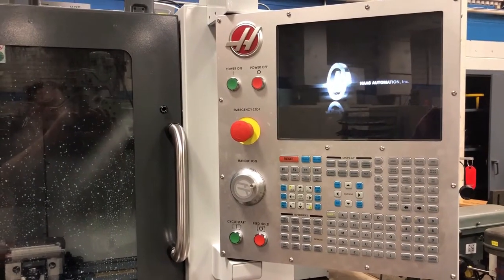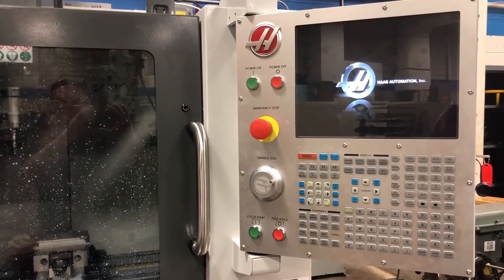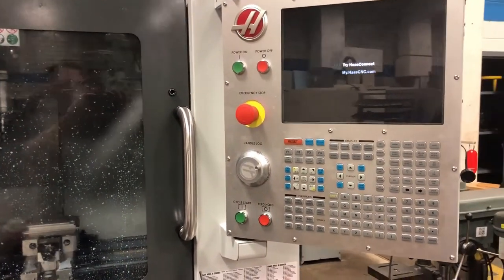Now there's something we have to do with this machine that we don't have to do with the other machines. We have to open the door — you have to cycle the door open.